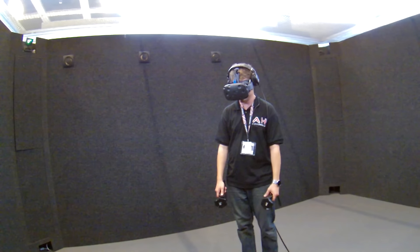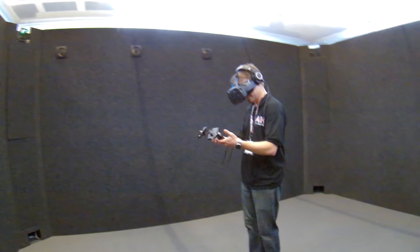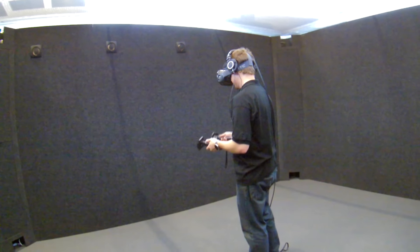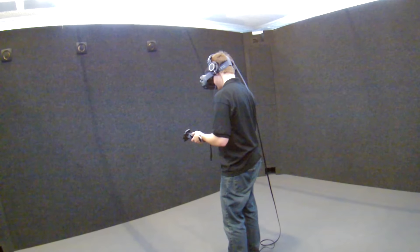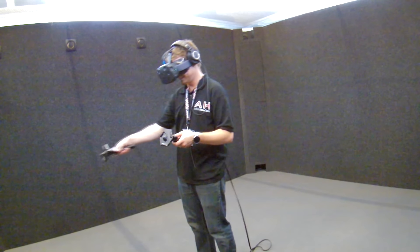It felt like I was actually in the world. Unlike some of the Oculus demos I've used in the past — and this may be considerably improved in the final Oculus hardware — but for now, the Vive is absolutely the most spectacular VR piece of hardware that I have used. The immersion in this world is really, really something incredible.